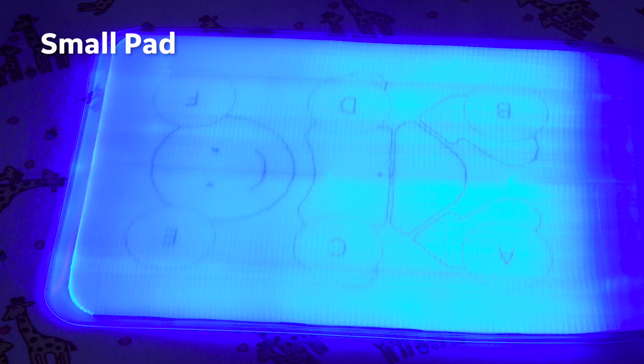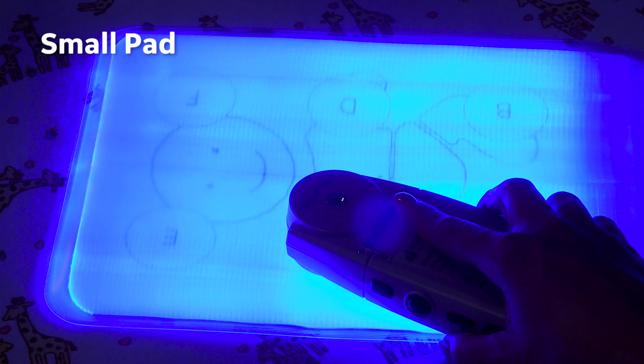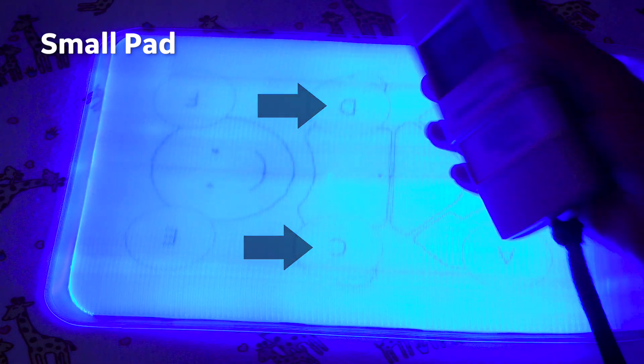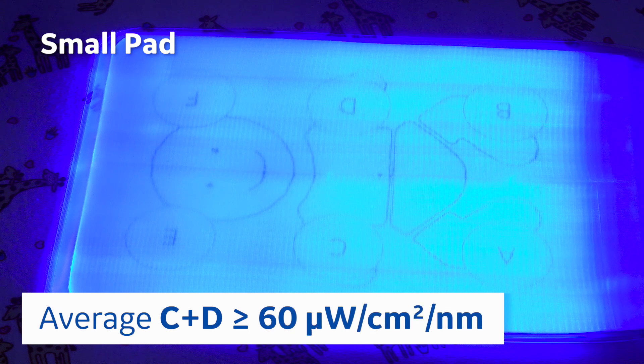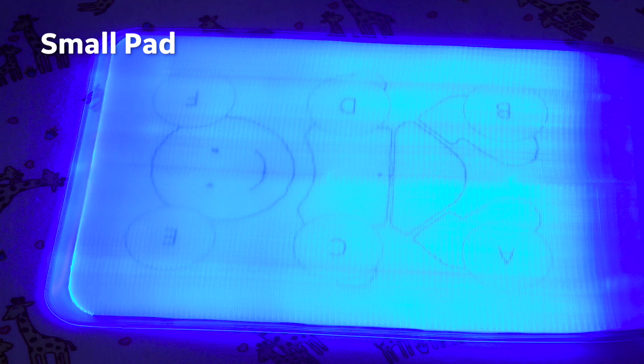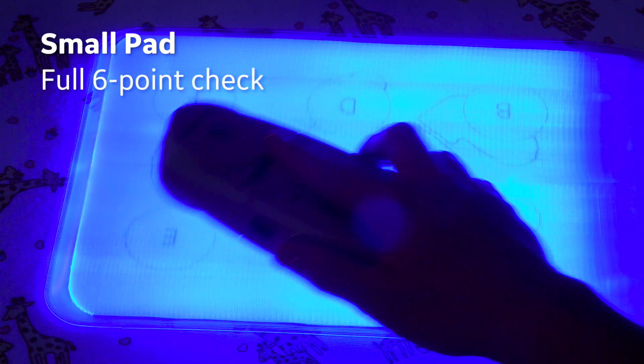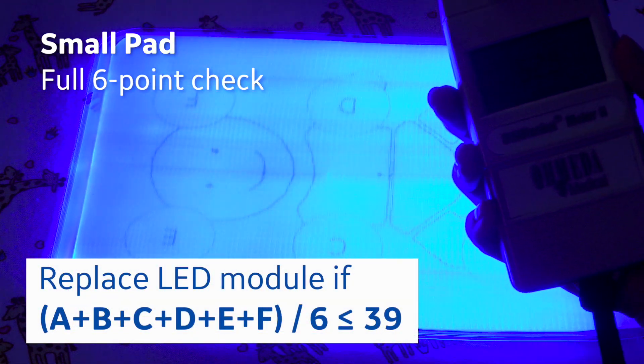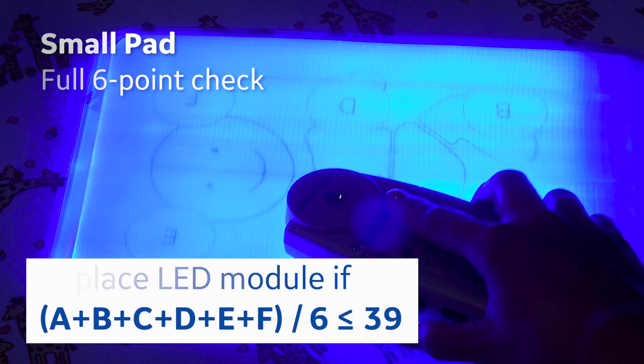For the small BillySoft 2.0 pad, take the readings in the middle at points C and D and take the average. If it is greater than or equal to 60 microwatts per centimeter squared per nanometer, then it works. If you get less than 60, you'll want to do a full check — check all six points and take the average. If it is less than or equal to 39, then it's time to replace the LED in the box.